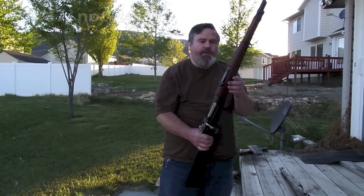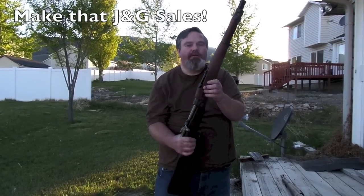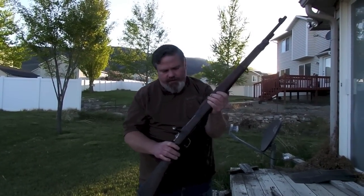I want to do a video review of these 24/7 Yugoslavian Mausers that I got today from J&G Sales for $99 each. They were a rusted-out special, so I thought I'd give a little bit of a review on them.